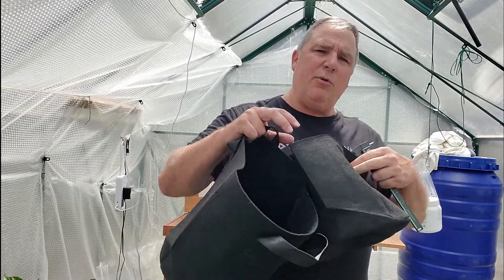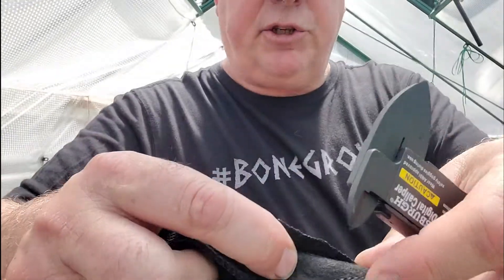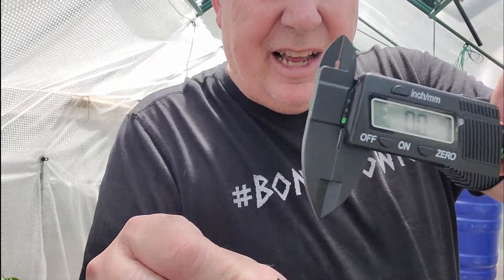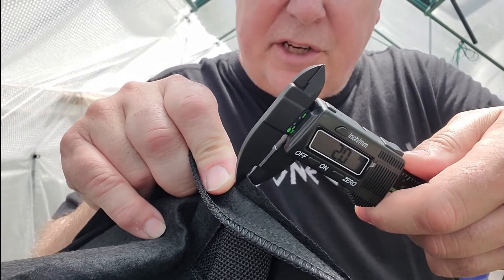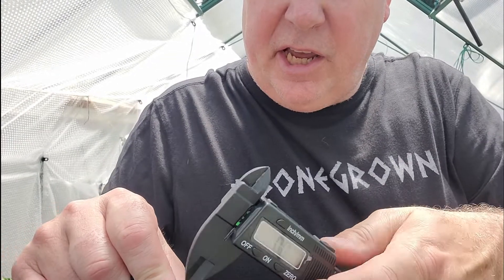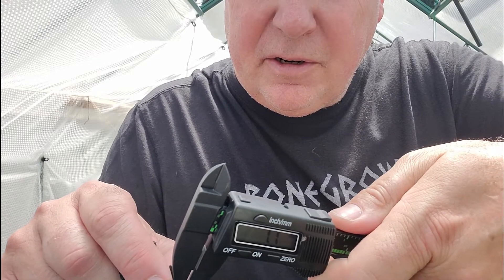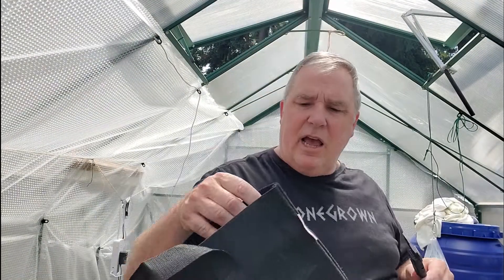We're going to start with a basic measurement. This fabric here is the same thickness as the backer strip. Let me make sure I'm zeroed — okay, I'm zeroed. I'm going to open up the caliper and come down on the material. We're at 1.33. I'll zero it again just to confirm — 1.1. We'll say an average of about 1.2 for the Amazon bag.